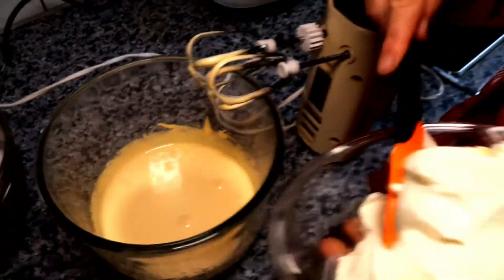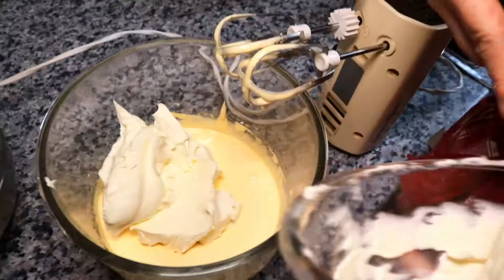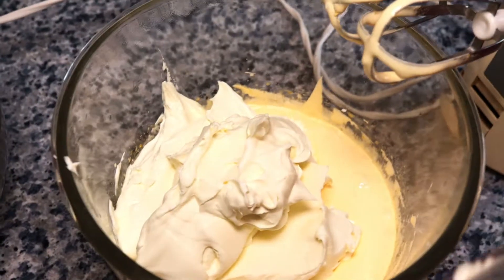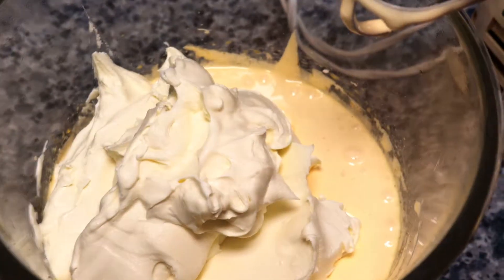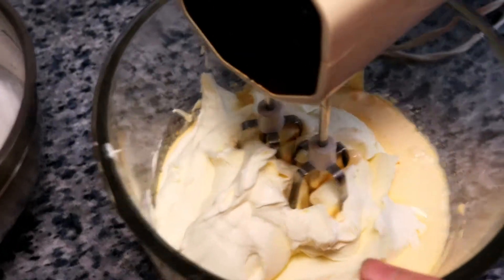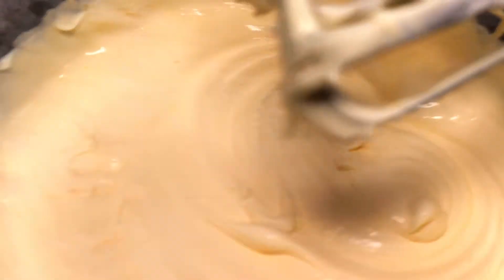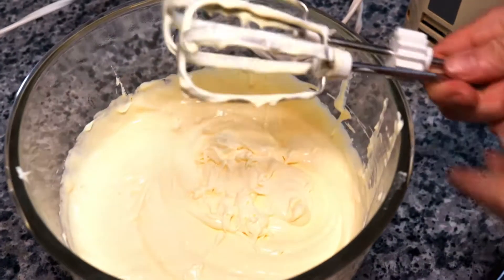The next step is you put the mascarpone into that creamy yolk mixed with icing sugar. 750 grams of mascarpone — I don't actually know what mascarpone is, but just add it into your, let's call it, icing yolk. Now that the mascarpone is in there, you start mixing again. Blend it, blend it, blend — hand blender, blending. That's it, no more blending here. A drum solo. Awesome.